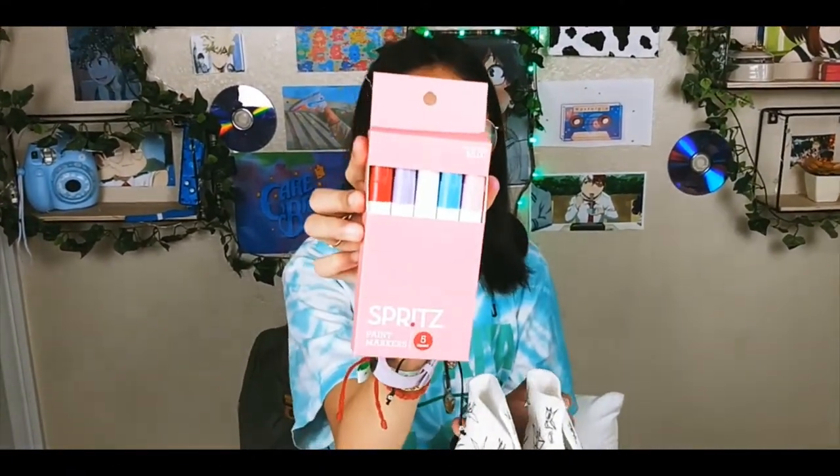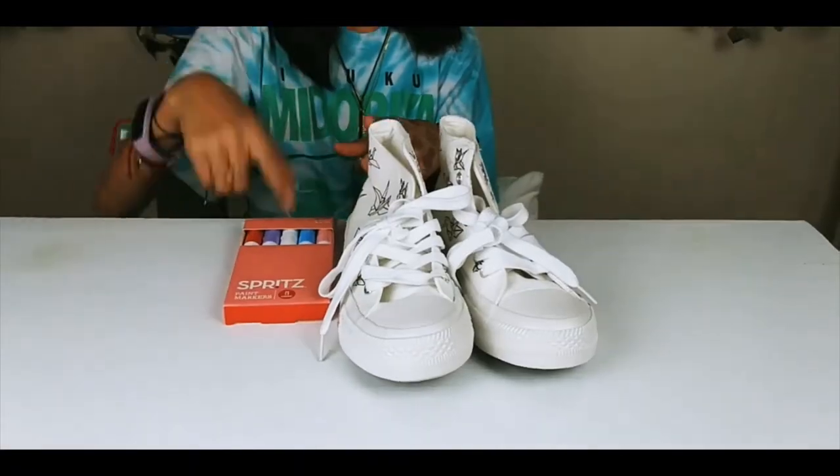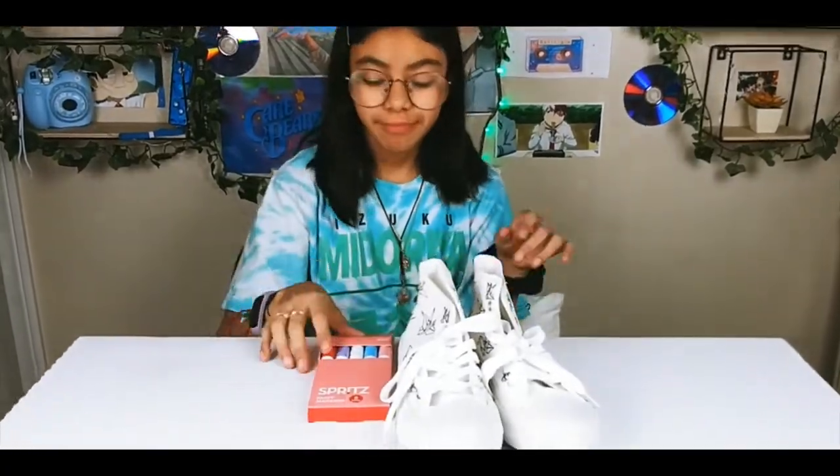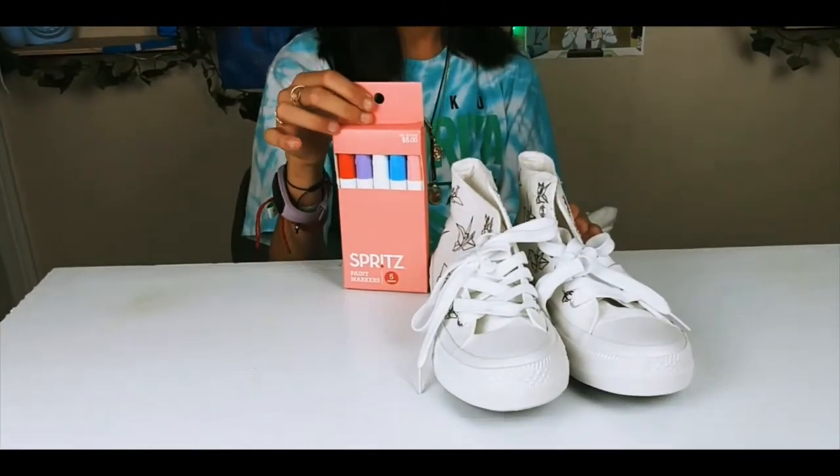For this I'll be using the Spritz paint markers that I bought at Target for $5. First time seeing these, so I'm super excited to draw on the shoes with these markers and try this — this is my first time.